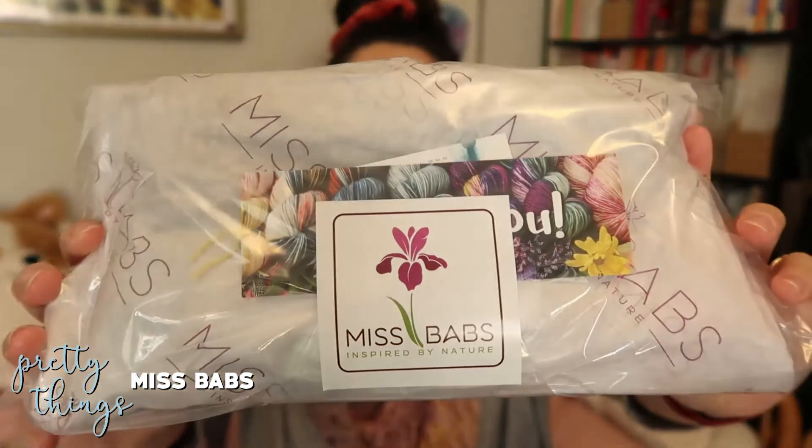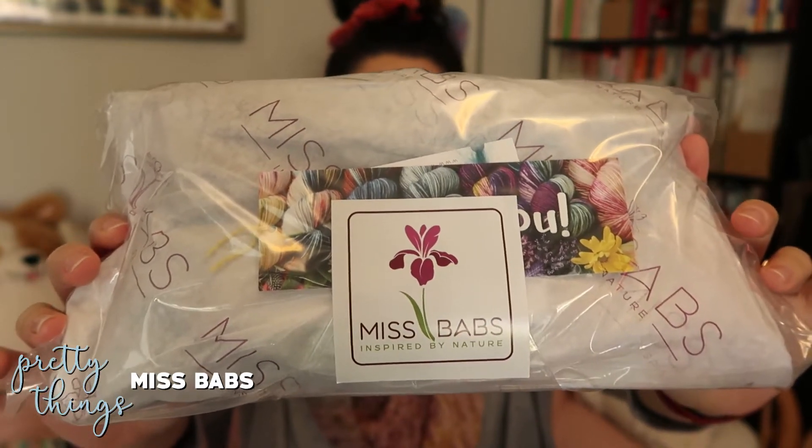Moving on to pretty things — I recently picked up kind of an impulse buy. Miss Babs had a new collaboration with Jenny the Potter, and they were selling a shawl kit with a matching mug, so I had to pick it up because it was a very pretty mug and the colors were really pretty for the shawl too. They had three different options, and I had a hard time choosing between two of them, but eventually I settled on the colors that matched the mug. They're very me colors, and I also kind of have a shawl in similar colors, but not quite. This is the package of yarn that I got — I wanted to show it in its cute little wrapping.